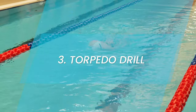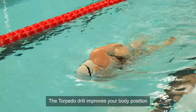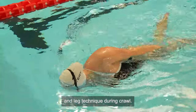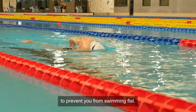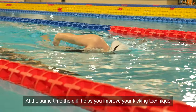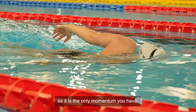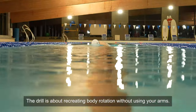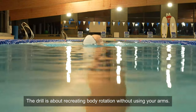Torpedo drill. The torpedo drill improves your body position and leg technique during crawl. The drill promotes the importance of body rotation to prevent you from swimming flat. At the same time, the drill helps you improve your kicking technique as it is the only momentum you have. The drill is about recreating body rotation without using your arms.